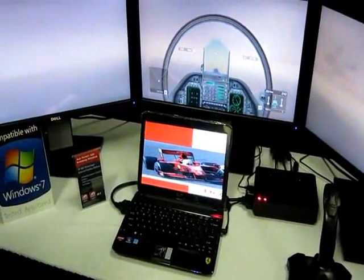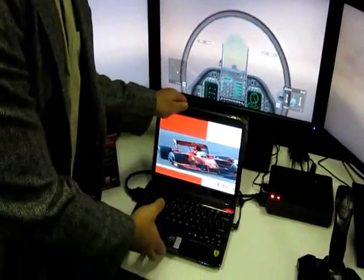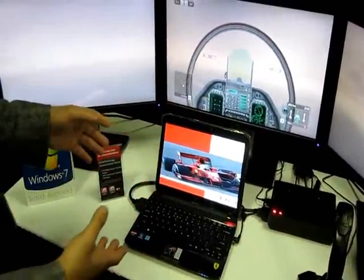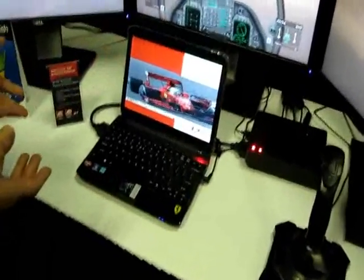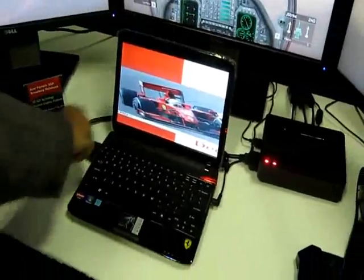What this technology does is basically convert a slim and thin notebook into a gaming powerhouse. What we have here is this Acer notebook — it's slim and thin and does not have any discrete GPU.